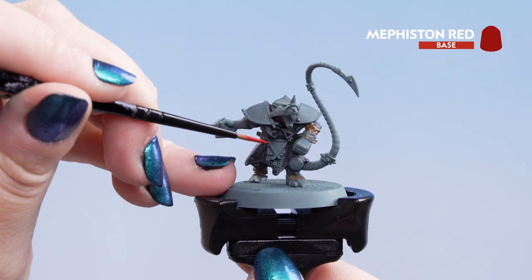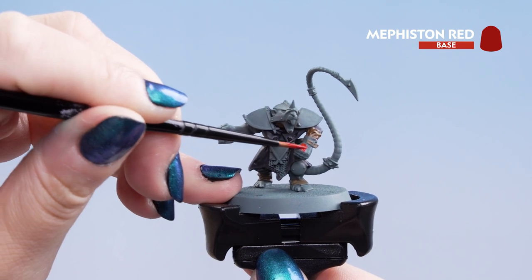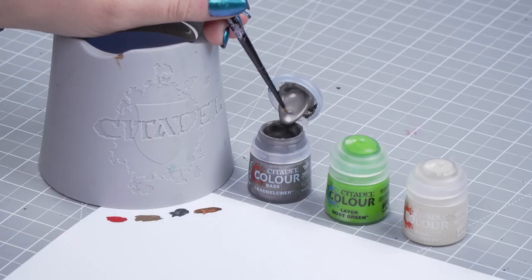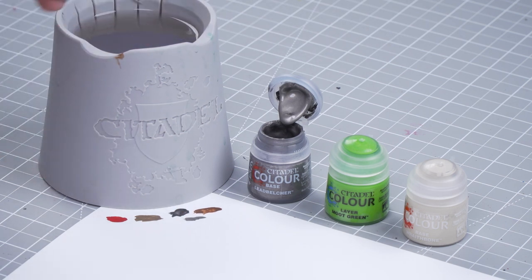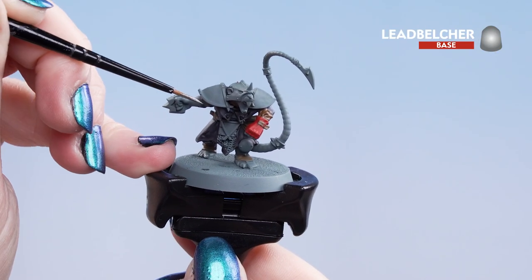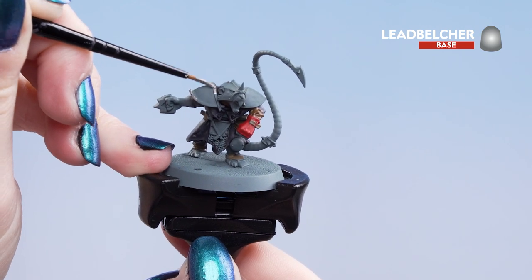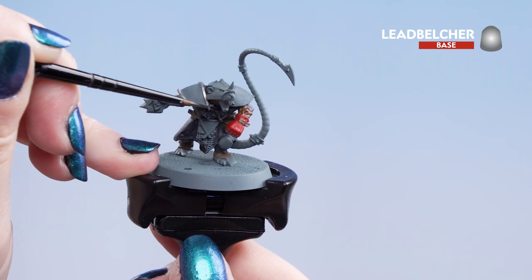With that dry, we can use Mephiston Red and put this on the gloves. With those first base coats done, we can move on to our last ones — Leadbelcher for the silver details, Moot Green for the green details, and Wraithbone for the skin. We're going to thin the Leadbelcher with a touch of water and pop it onto the metal panels, going around the edges of the pauldrons, the chainmail, and the helmet. And don't forget the punching dagger in his hand.